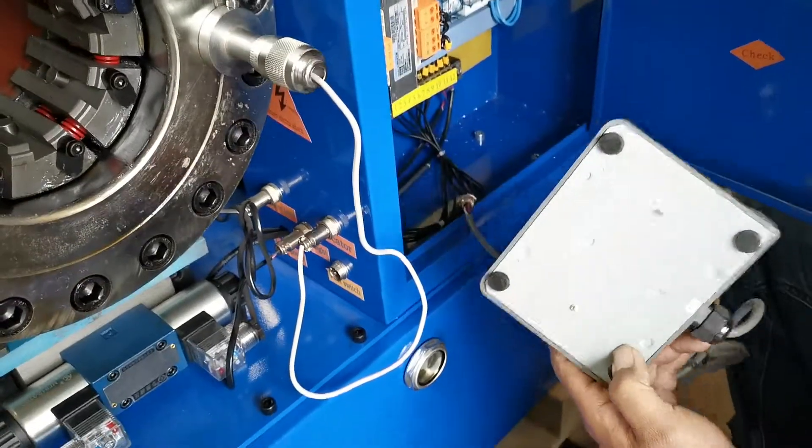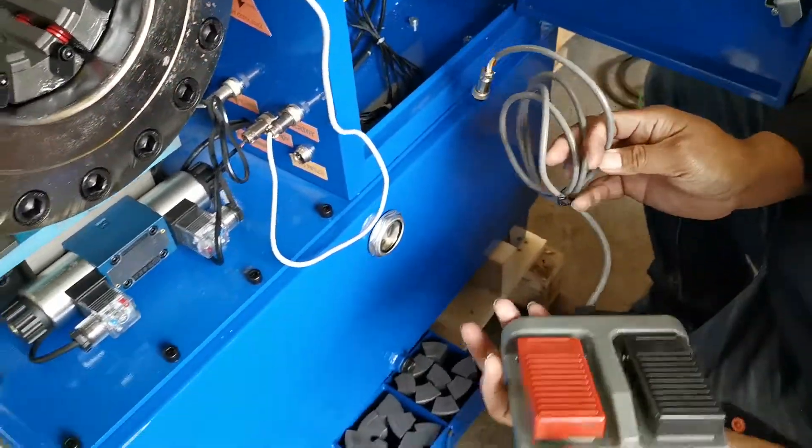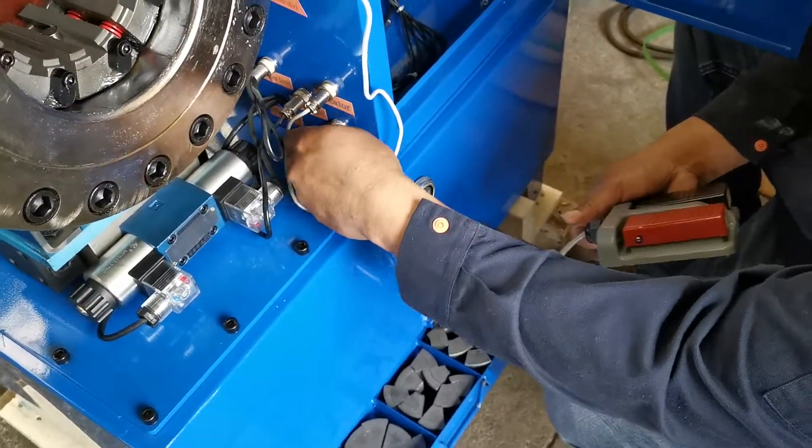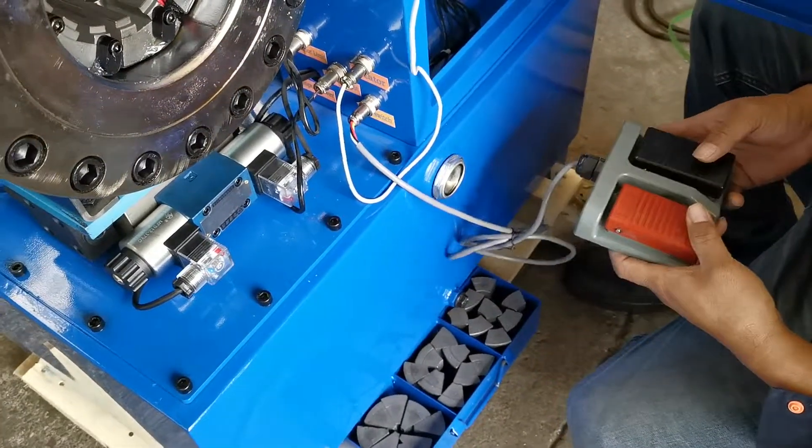That's the switch. There's another switch if you want to use your leg — just plug in here, then use this one.